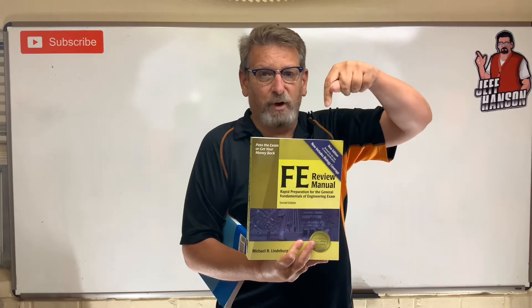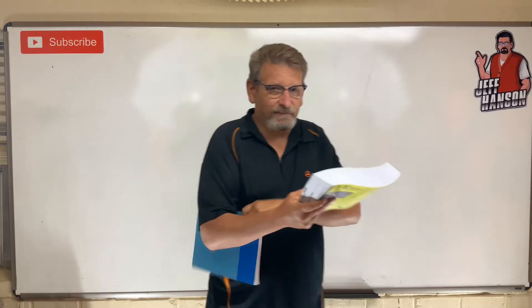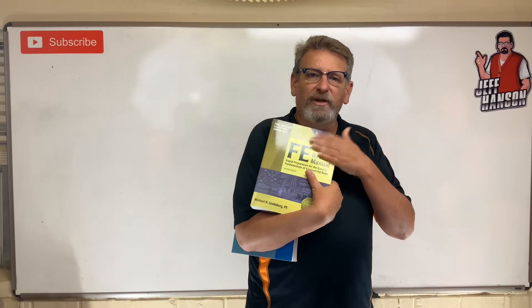The best book for your money is this one right here by Lindeburg — it's the FE Review Manual. It's a thick book. I'll leave a link in the description where you can get it on Amazon. I think it's about $75–$80, but it's worth the money. It has practice tests in the back, and if you go through it you can pass the test — about a 98% pass rate. It's broken up by subject matter: math, statics, dynamics, mechanics of materials, fluids, thermo, chemistry, material science, circuits, computers, economics, and ethics.